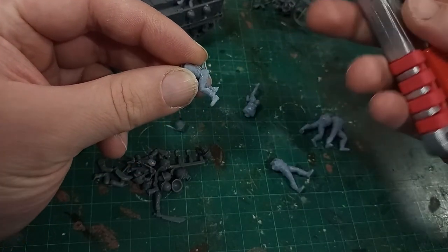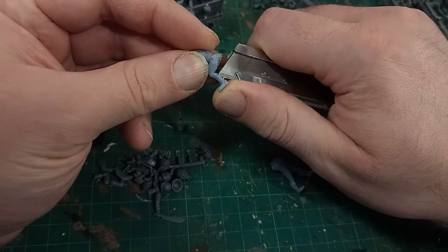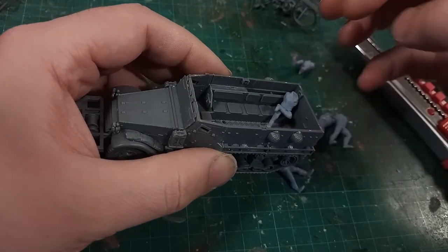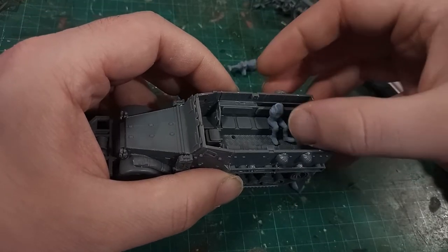Naturally the 3D prints have some ugly pockmarks where the supports join, but I positioned them so that they would not be visible in the final model. This one with the crossed leg had a little too much waiting-for-the-bus-in-the-rain energy, so I went with the uncrossed leg versions instead.